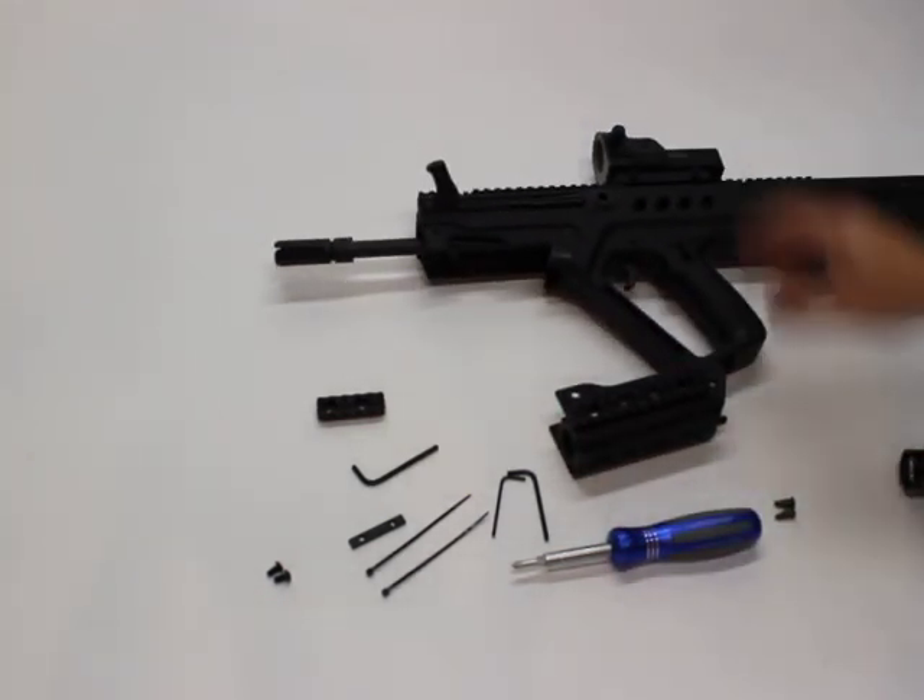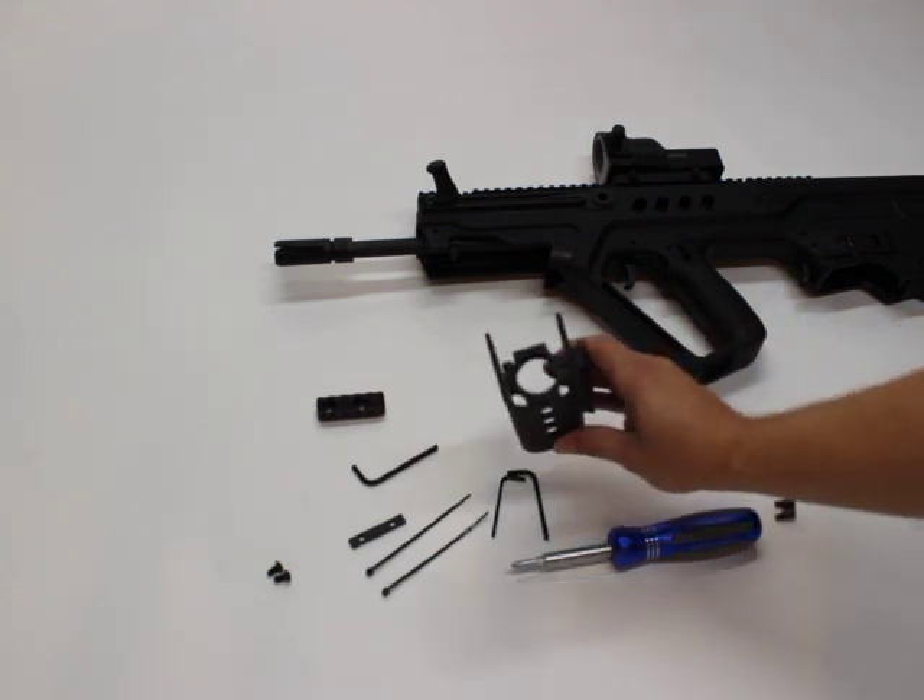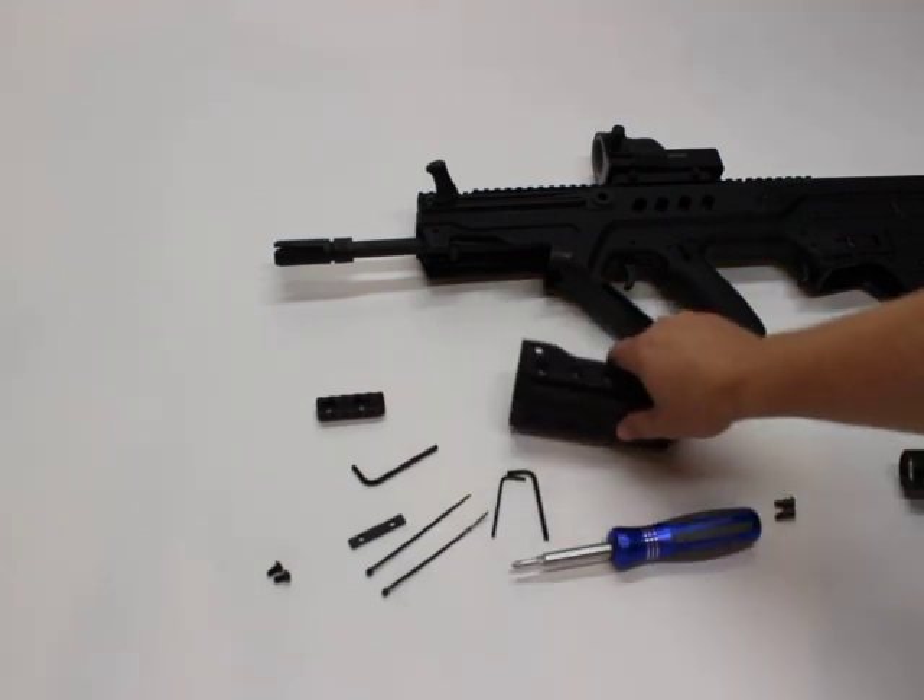So that's the operation and installation of the Arclight rail system from Manticore Arms. Thank you for watching.